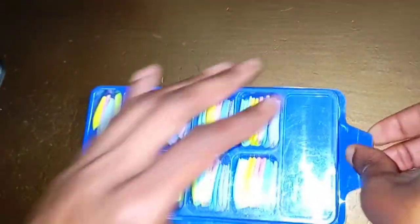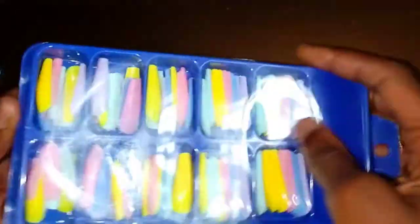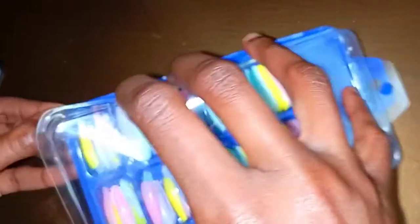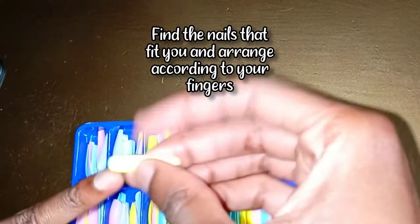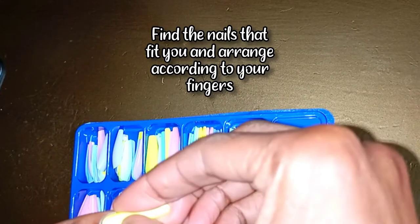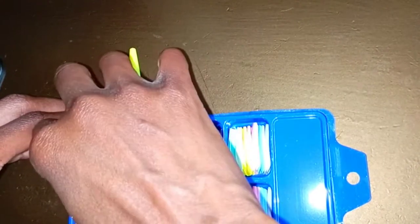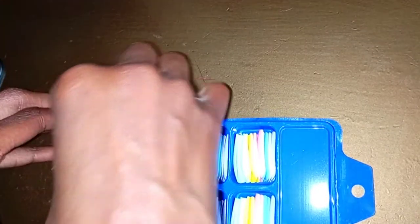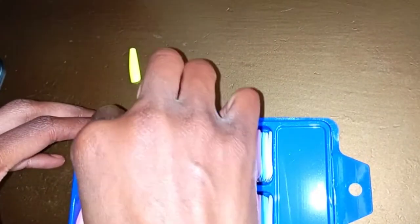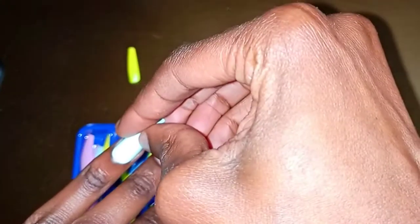So the first thing that you need to do is actually find the perfect size of each press-on nail that fits your nail. Basically, try on all the nails that you have and make sure each nail fits the nail that is required, and arrange them according to the size or according to the nail. For example, if you start with your pinky — the way I've started with my pinky on my left hand — arrange them: pinky, ring finger, middle finger, all the way up to your thumb in order. Make sure you find the perfect size that fits your nail, otherwise it won't hold or it will also look awkward and ill-fitting.